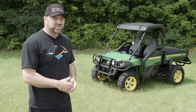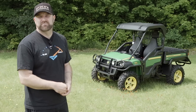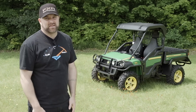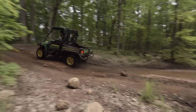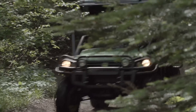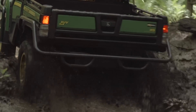It might only have an average 8 inches of front and 9 inches of rear suspension travel, and it might only have preload-adjustable shocks. But man, that thing makes bumps disappear. It's not overly fast, and even if it was, it's speed limited to 44 miles an hour. On the trail, that's more than enough though.